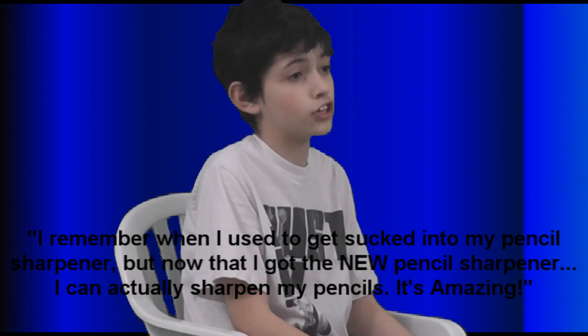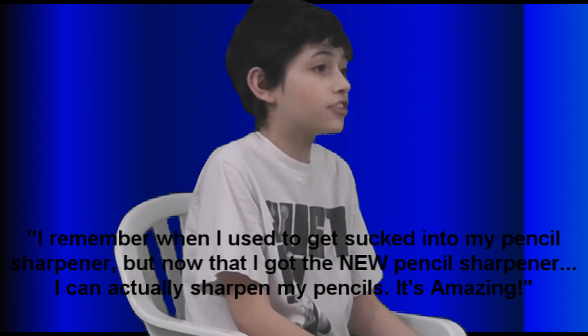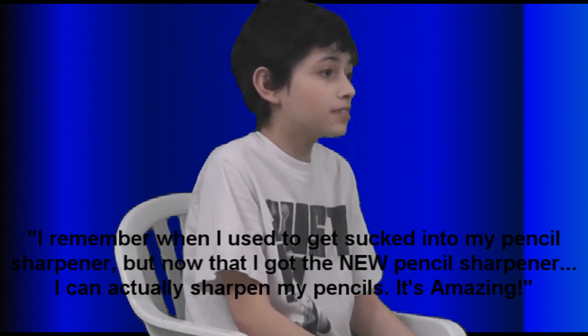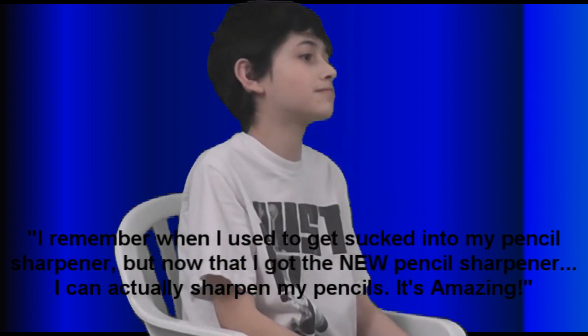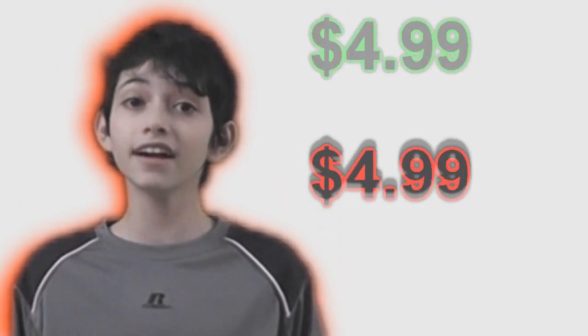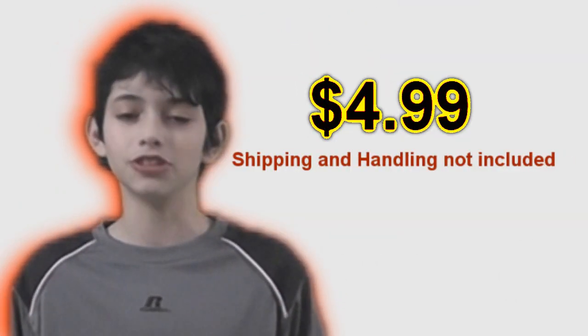I remember when I used to get sucked into my pencil sharpener, but now that I got the new pencil sharpener, I can sharpen my pencils — it's amazing. The old new pencil sharpener: plus $4.99 shipping and handling, non-inclusion.